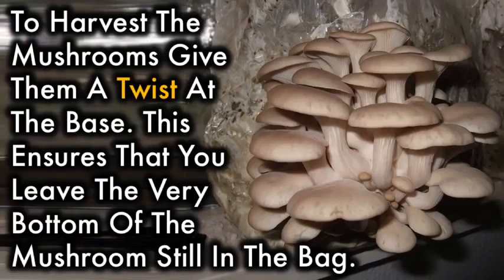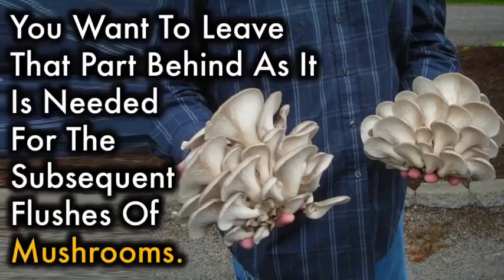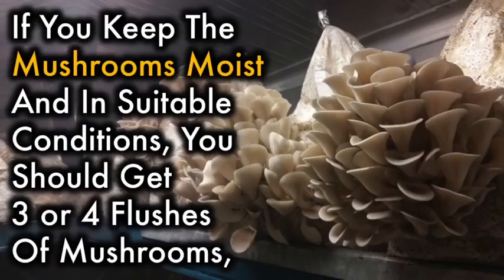To harvest the mushrooms, give them a twist at the base. This ensures that you leave the very bottom of the mushroom still in the bag. You want to leave that part behind, as it is needed for subsequent flushes of mushrooms. If you keep the mushrooms moist in suitable conditions, you should get three or four flushes of mushrooms.